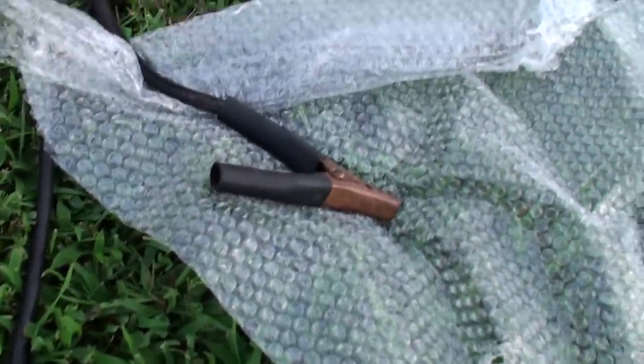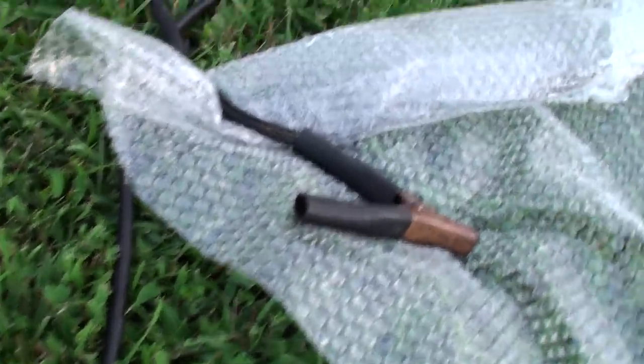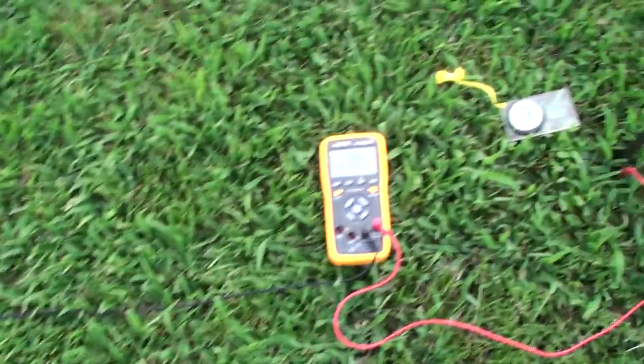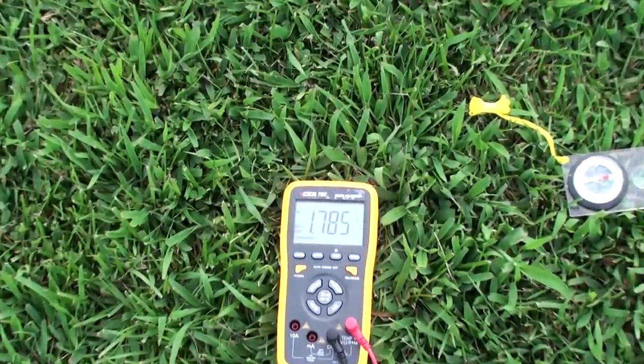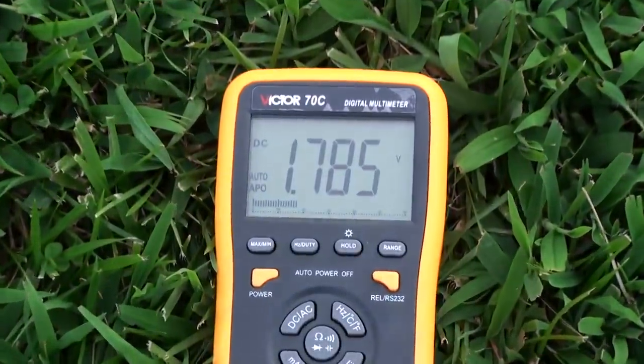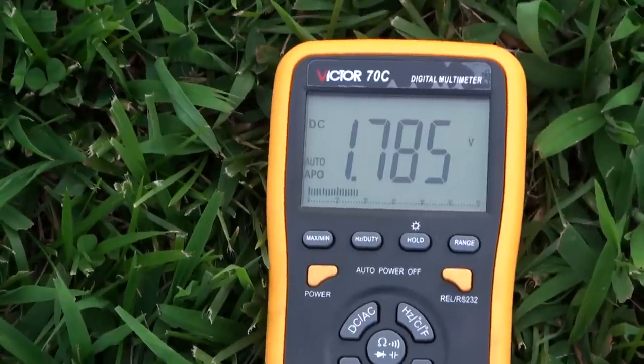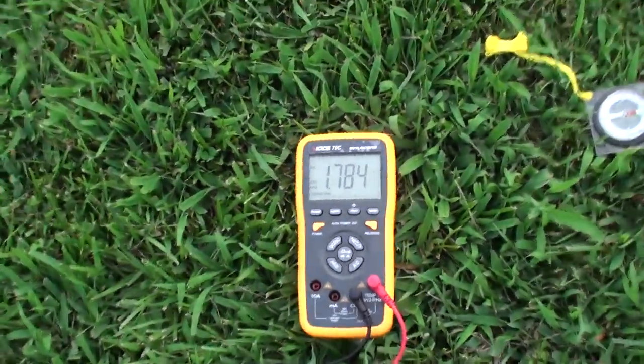We're now going to go ahead and move the jumper and jump around the full pack. Moving the jumper here over to this one — now we're going from end to end. We have a measurement of approximately 1.785 volts. We're going to reconfigure the meter to go into milliamps.